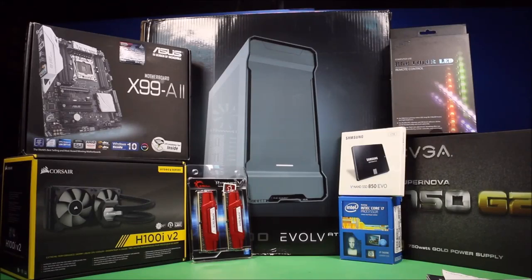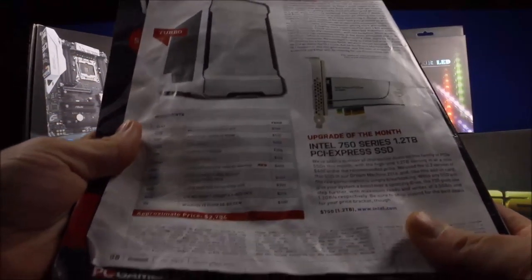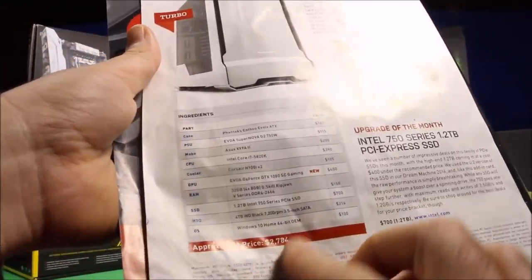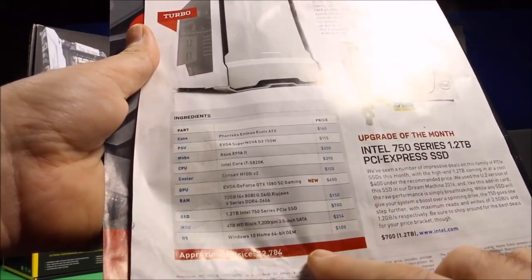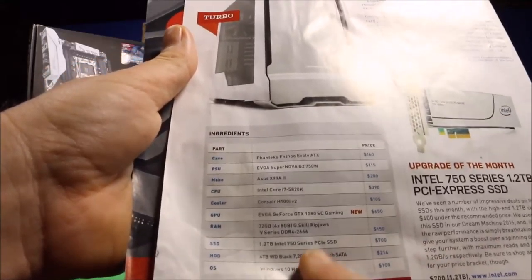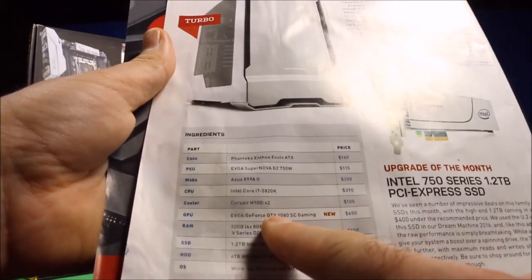Today I'm gonna get started building Maximum PC's Turbo PC. Here are all the specs - this is their newest one that they had in the magazine through December, though I'm gonna make a few differences.